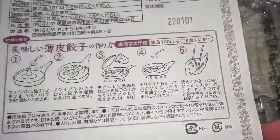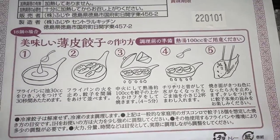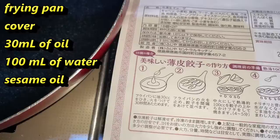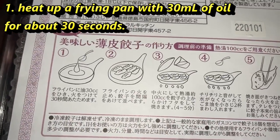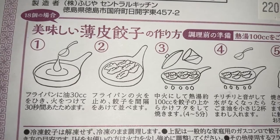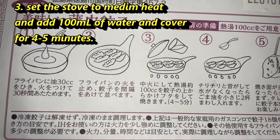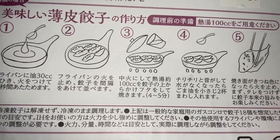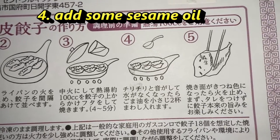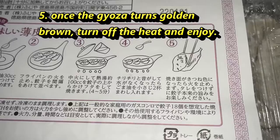On the back of this are instructions on how to make it. You're going to fry them, not boil them. Get a frying pan and put a little bit of oil in it — about 30cc. Place them side by side and fry them for a bit, then add some water. Cook on medium heat for about four to five minutes. In step four, you're going to use a little bit of goma oil — this is sesame oil right here. Step five is when it's done.